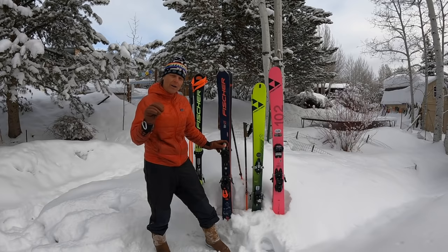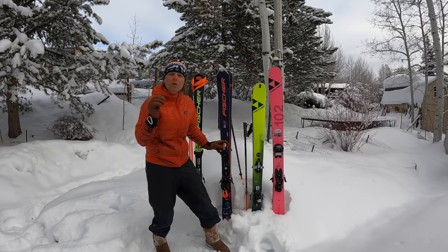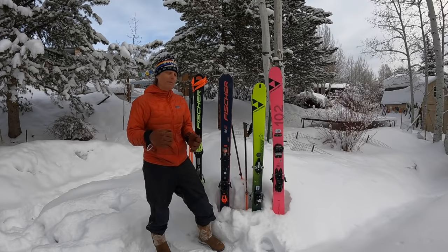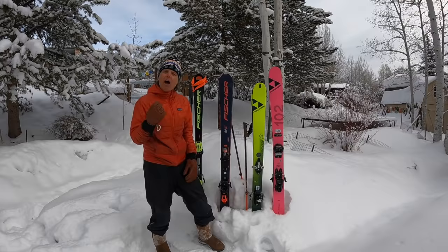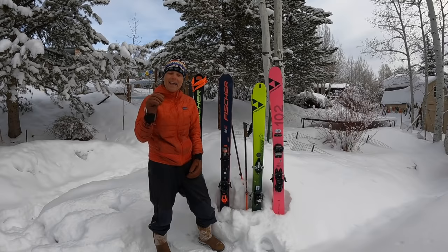I would not suggest going real fat and wide underfoot if you're learning, because wider, softer skis can potentially hold you back in developing your pressure skills, edging skills, and steering skills. You're going to feel these movements with an 86 underfoot, an 84 underfoot, a 72 underfoot. I have videos of some women who had a wider ski that was suggested to them at the ski shop — they were happy, but their skiing had met a ceiling and they would not get any better because of the ski they were on.